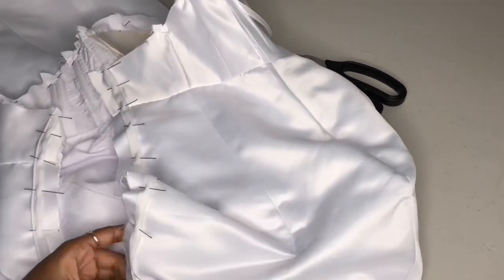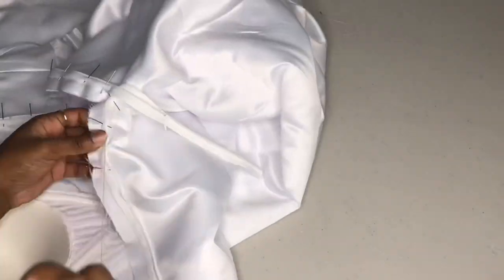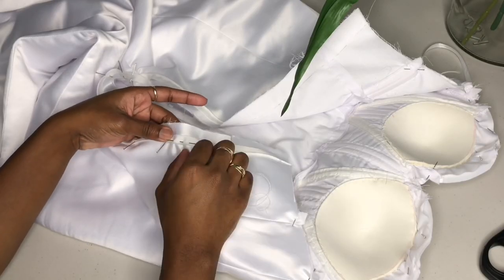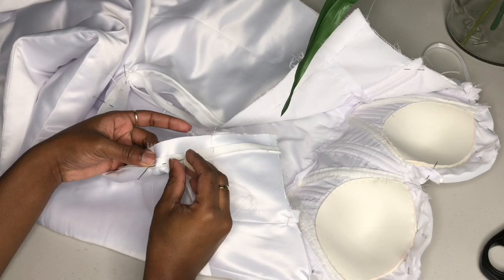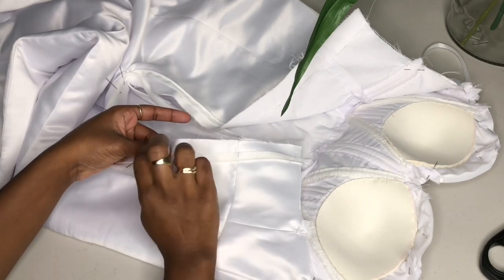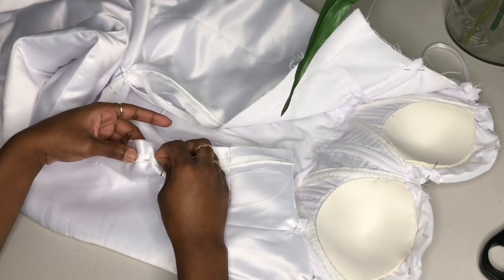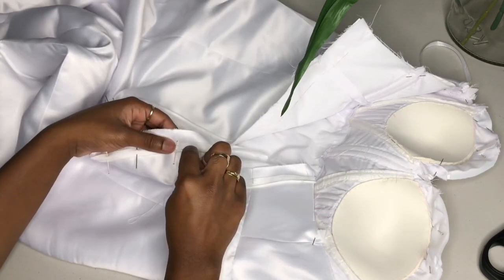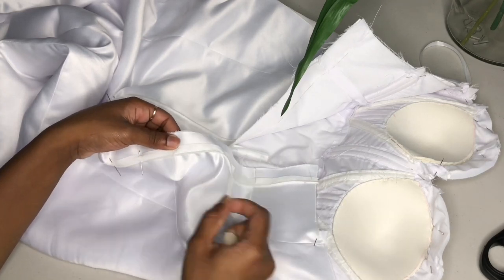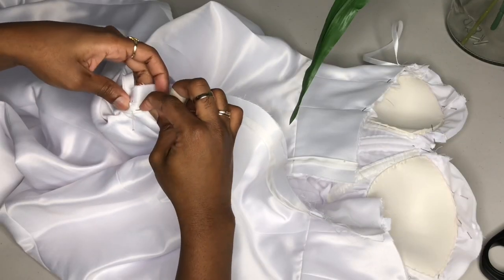I'm securing it with some pins — pay attention to the direction of the pins. Now I'm grabbing my needle and thread and I am hand stitching just a quick basting stitch to secure our zipper to the layers. To clarify, this is actually two layers currently — the top layer and the middle layer. We have not put on the lining layer just yet.